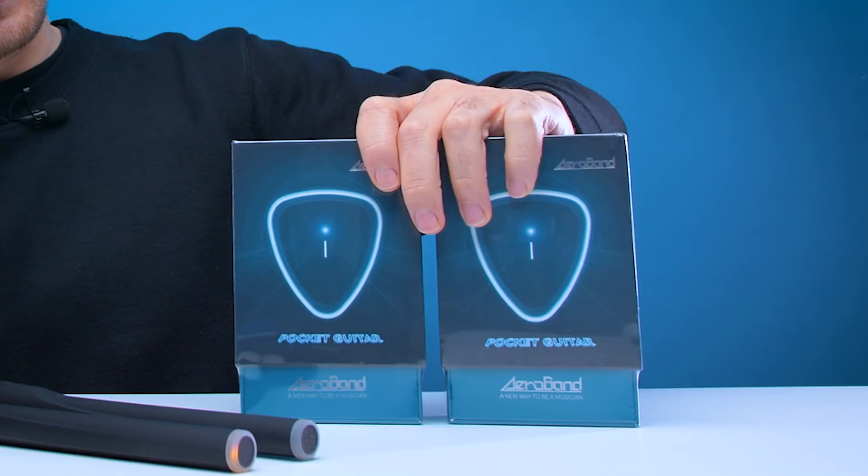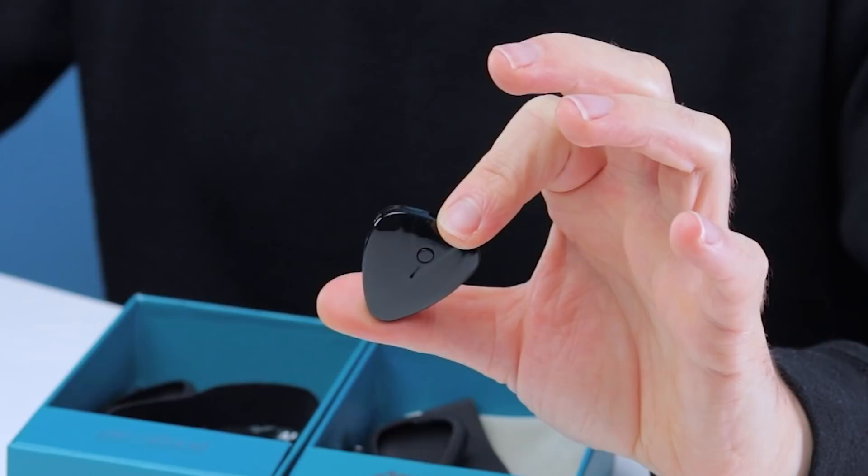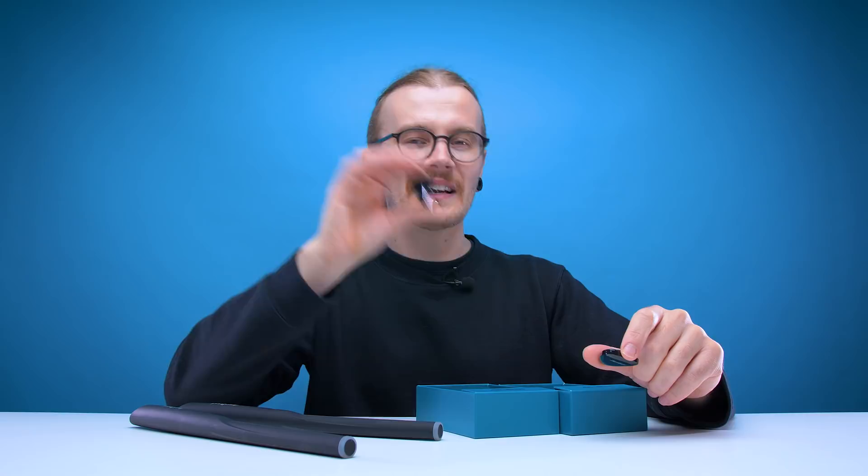Now you're all probably wondering — where are the pedals? It's not a full drum kit without a pedal for your hi-hat and bass drum. That's where the Pocket Guitars come in. These things are tiny — very close to the actual size of a guitar plectrum. As well as having their own section in the Aeroband app for playing guitar, they can also be strapped to your feet and used as pedals, which is a pretty smart idea. I've got the Pocket Guitars strapped to my feet and currently have them both set as bass drum pedals, so let's give them a whirl.